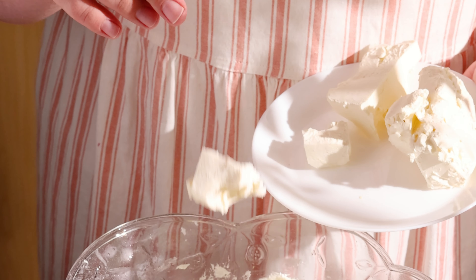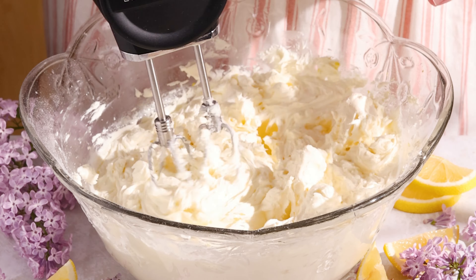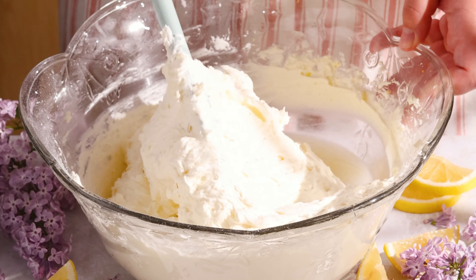Add the slightly softened cream cheese in chunks, beating well between each addition. If the frosting turns out too runny, pop it in the fridge and beat it again. If it turns out grainy, melt about a cup of the frosting in the microwave, add it back in, and whip it back up.